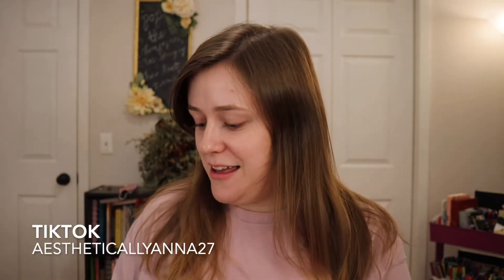Hi everyone, welcome back to my channel and welcome to Vlogmas Day 25. Merry Christmas to those of you who celebrate and happy holidays. Today's video is going to be a get-ready-with-me using items that I kind of just forgot about.